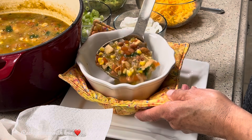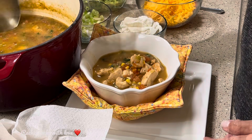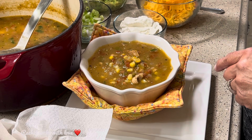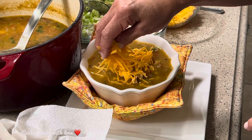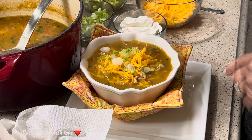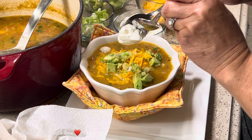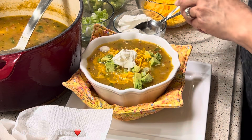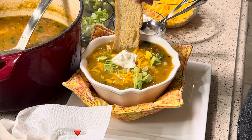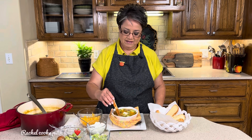Here's my soup — look at this. So hearty, so perfect. Now for our toppings: I've got some freshly grated mild cheddar cheese, green onions sliced, and some slightly mashed avocado — so good in here. I'm going to add a dollop of sour cream. I've got some crostini bread; get it nice and wet in here. I'm going to add a little pepper. The crostini bread is so good in here.